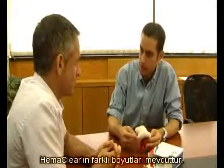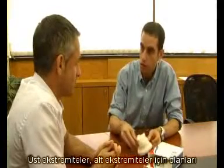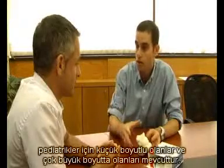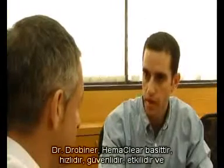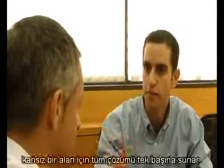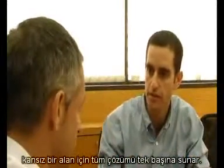The Hemaclear comes in four different sizes: upper extremity, lower extremity, small sizes for pediatrics, and extra large for obese patients. The Hemaclear is simple, fast, safe, and effective, and provides you with a complete solution for a bloodless environment.